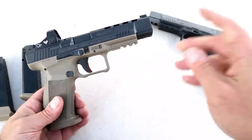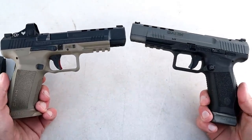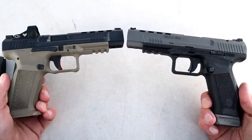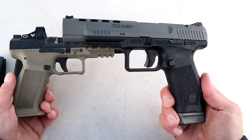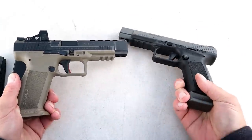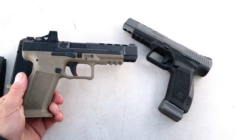If we look at the TP9 SFX, two full-size handguns barely fit in my camera's viewfinder. Both have 5.2 inch barrels. The TP9 SFX has a tungsten gray Cerakote finish and comes with 20-round magazines.